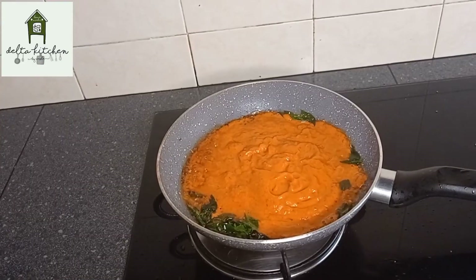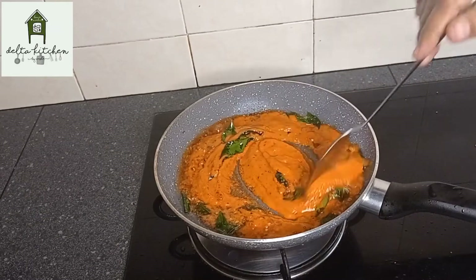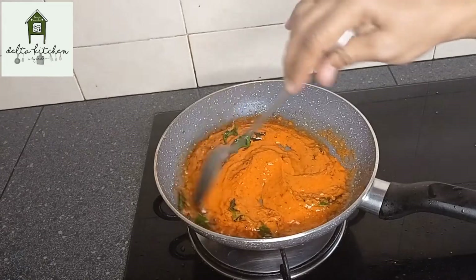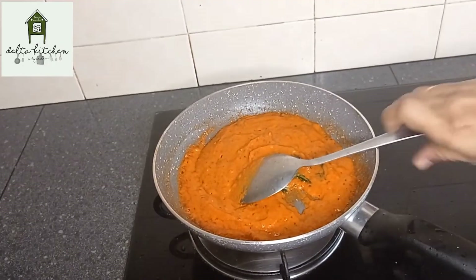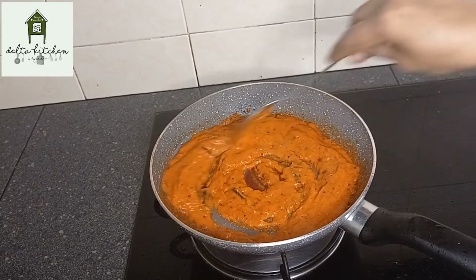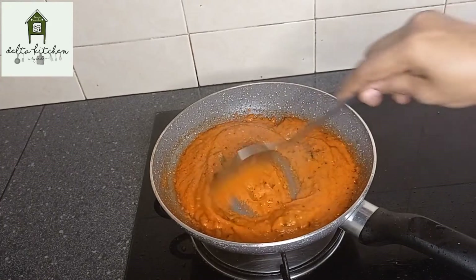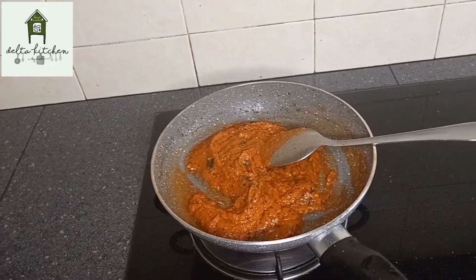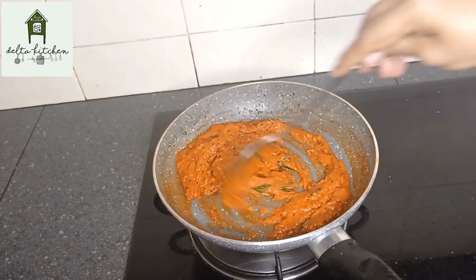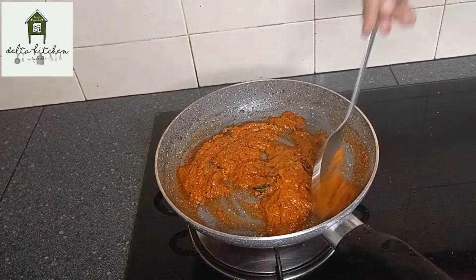Let's cook the chutney. Now let's cook on a medium flame. This is medium flame and it is good to keep the color consistent.